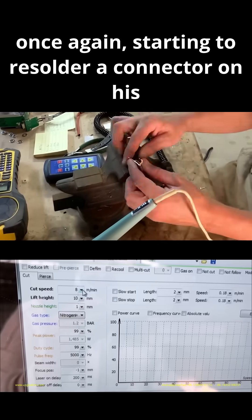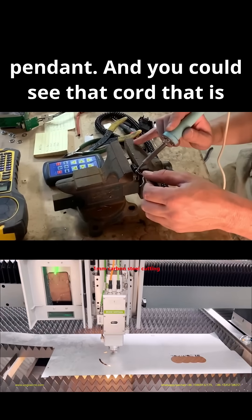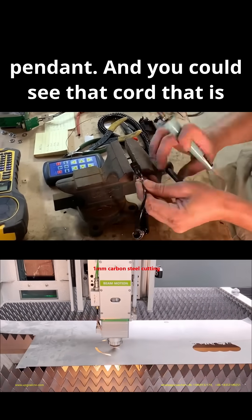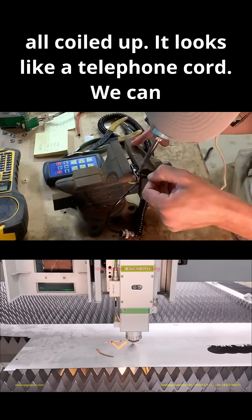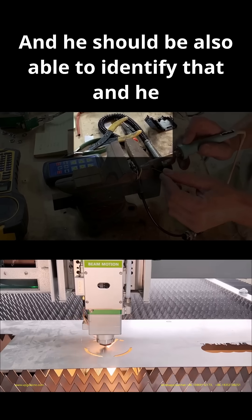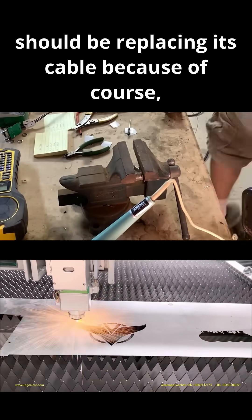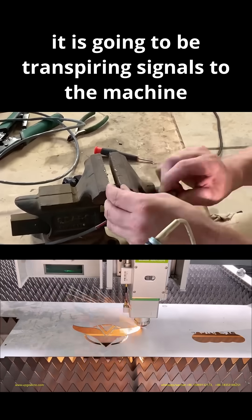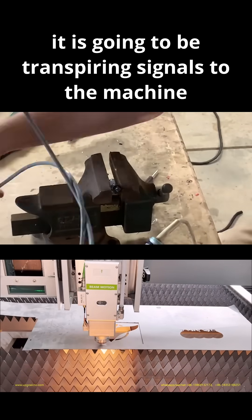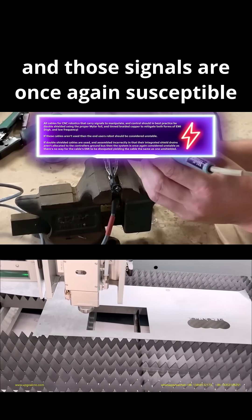Now we see the content creator once again starting to re-solder a connector on his pendant. You can see that cord that is all coiled up — it looks like a telephone cord. We can tell that is not a double-shielded cable, and he should also be able to identify that and should be replacing the cable because, of course, it is going to be transpiring signals to the machine, and those signals are once again susceptible to EMI.